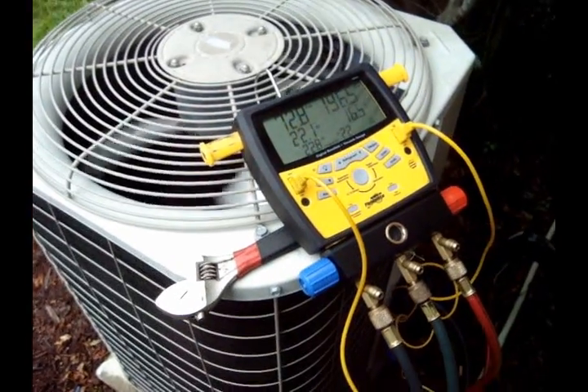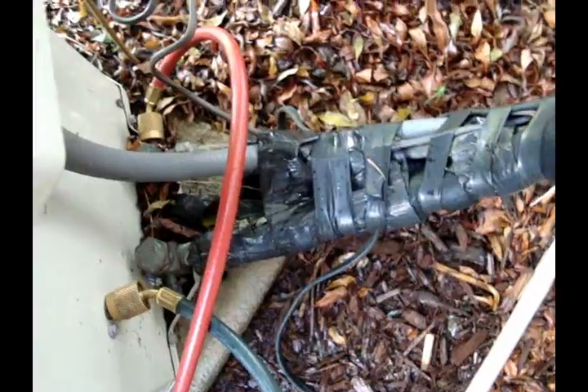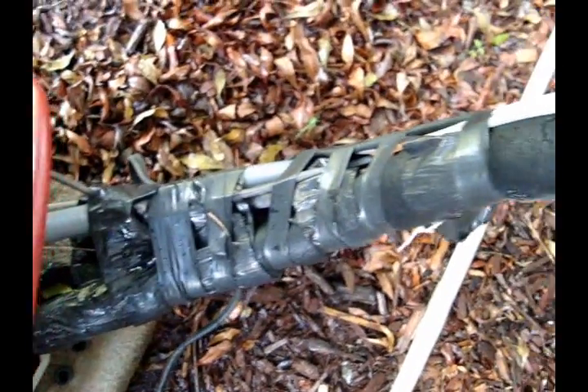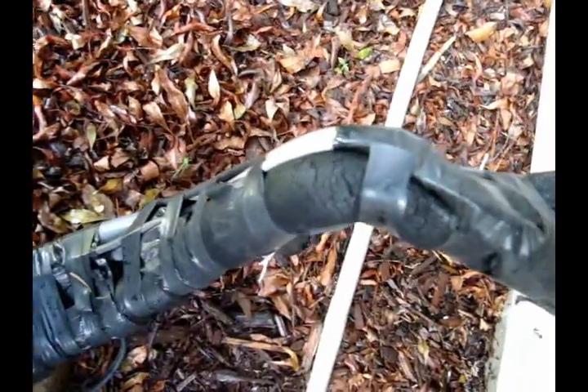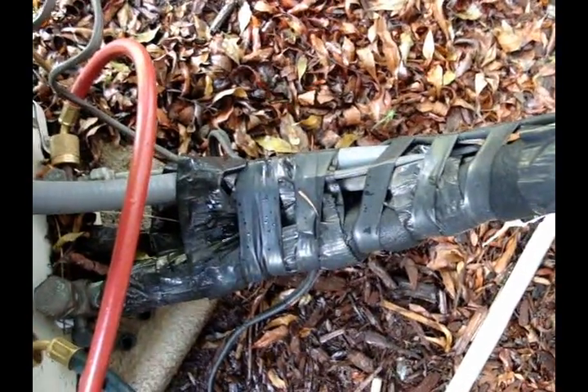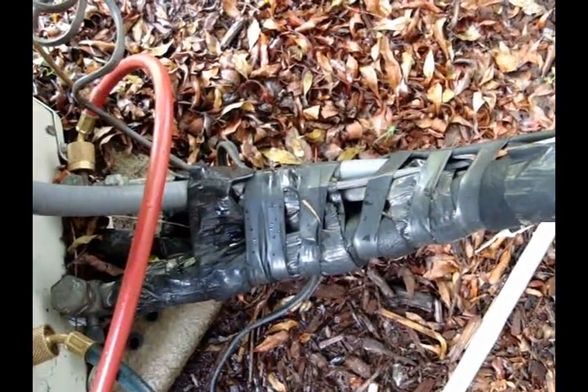I'm going to pack it up and get out of this tropical storm mess and on to the next one. Just a quick FYI - this is not what electrical tape is used for. Nope, pretty sure that's not what it's used for. Just thought I'd point that out.